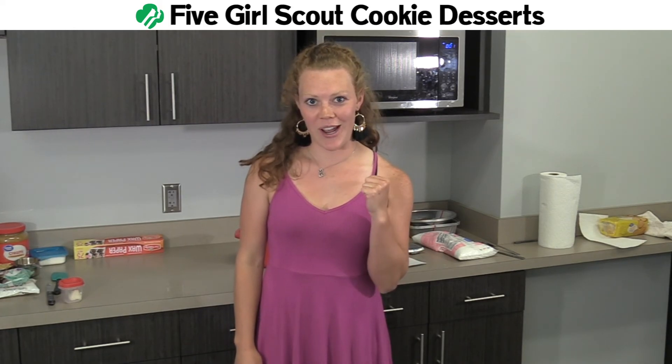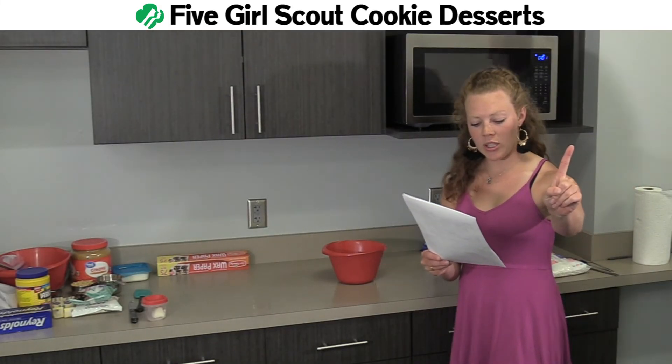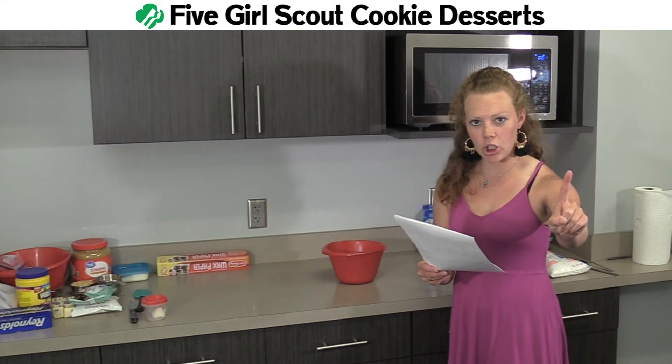So you learned one thing you could do with Thin Mints. We're moving on to lemonade Girl Scout cookies — we're going to make some no-bake lemonade pie. I'll show you how it's done.